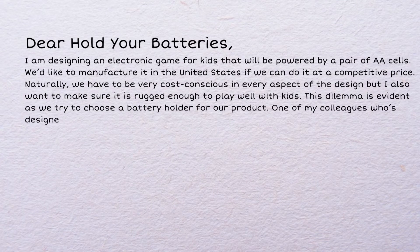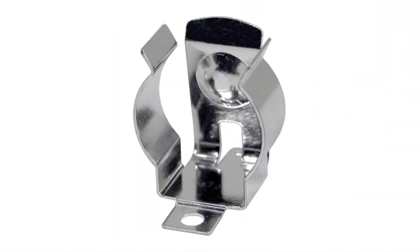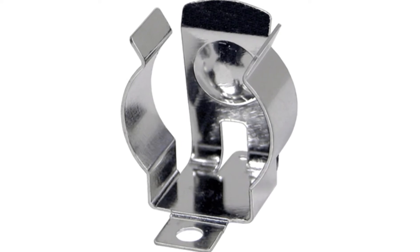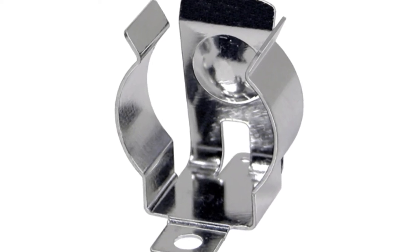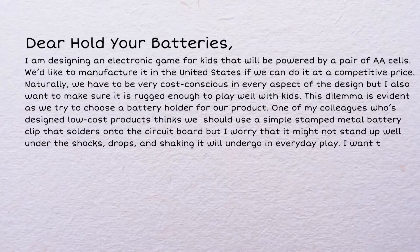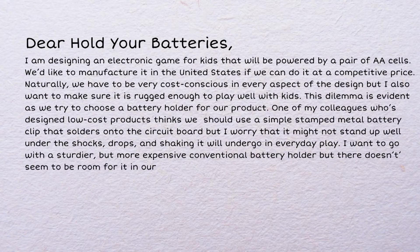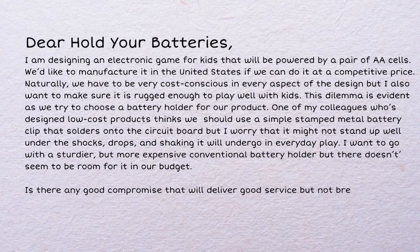One of my colleagues who's designed low-cost products thinks we should use a simple stamped metal battery clip that solders into the circuit board, but I worry that it might not stand up well under the shocks, drops, and shaking it will undergo in everyday play. I want to go with a sturdier but more expensive conventional battery holder, but there doesn't seem to be room in our budget. Is there any good compromise that will deliver good service but not break our budget?